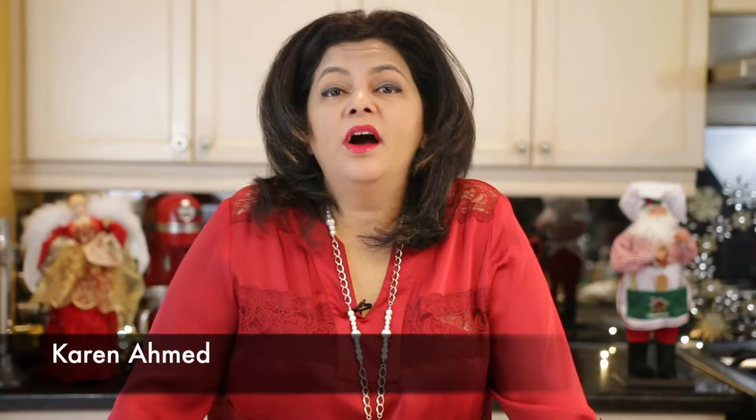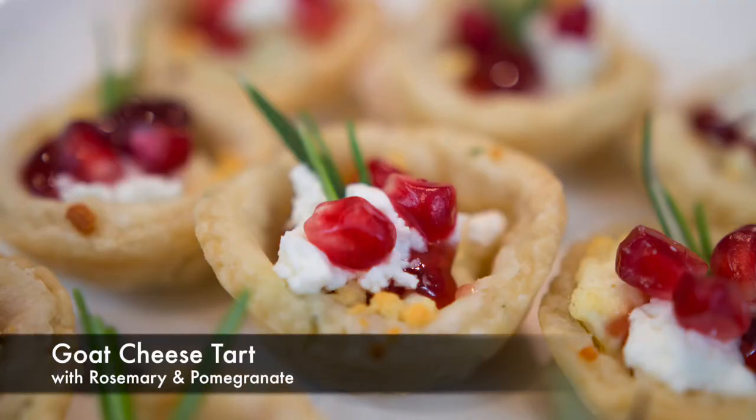Hi everyone! I'm Karen Ahmed. The holidays are here and it's time to bedazzle your guests. Today on Cravings Food Adventures, I'm going to show you how to make a delicious crispy goat cheese tart.